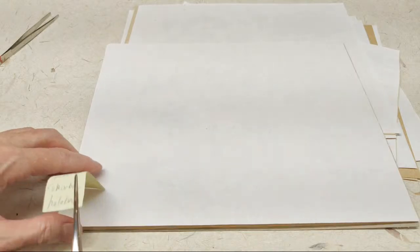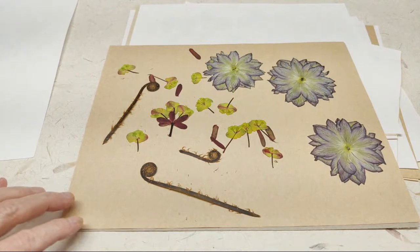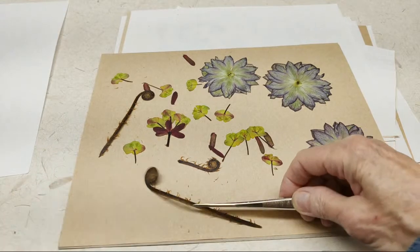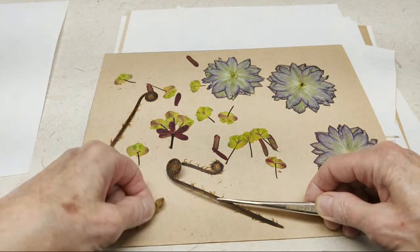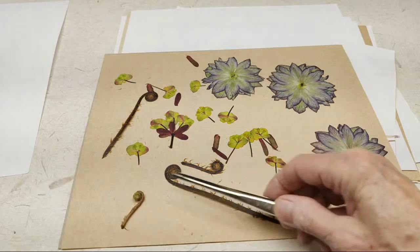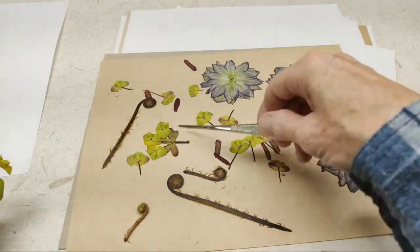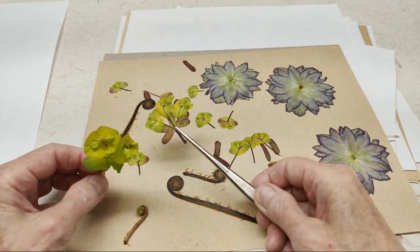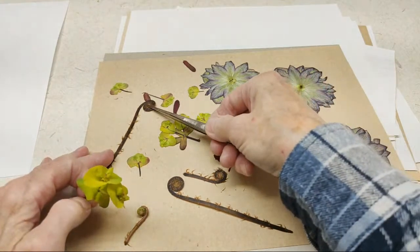This is going to be in the Peeking with Videos department. The first one here is a fiddle fern. I brought one in to show you what they look like before they're pressed — this is before and after. Then the Euphorbia, which is this one. This is what it looks like before it's pressed. They're kind of weird and twisting.